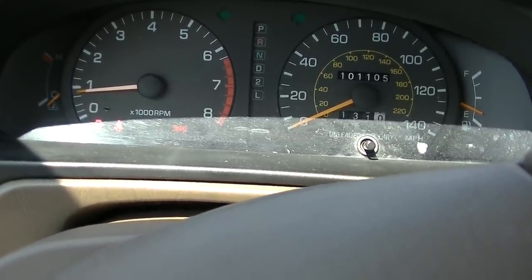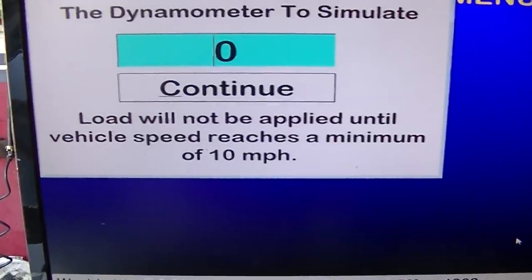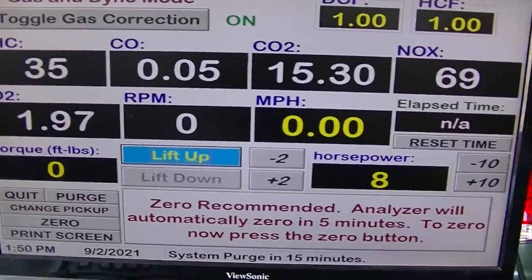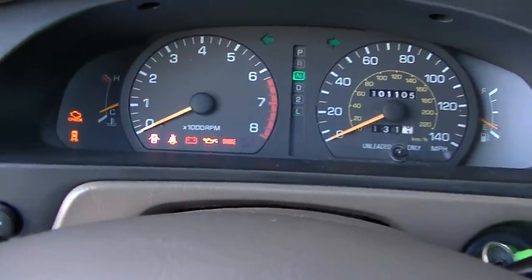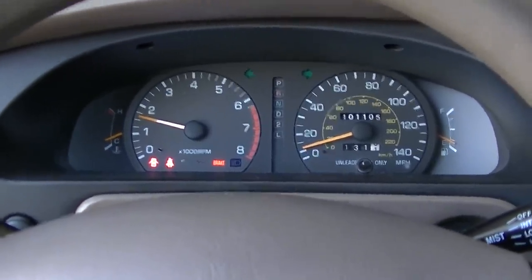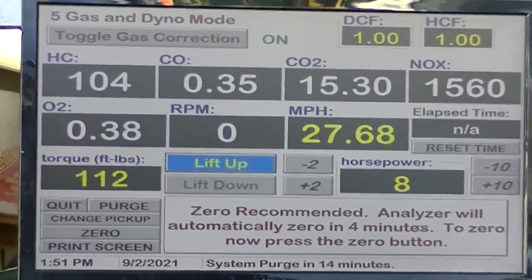With AC on, it didn't really idle up. Putting it in drive, the idle goes up; turning AC off, it drops down — that's not right. It's not really idling up on an AC request, but I'm not going to pay too much attention to that right now. Let's do an 8 horsepower load. It looks like it's in closed loop. Making sure the check engine light works — and it does. Now let's take it for a little ride and look at the NOx. NOx is around 1800-2000.